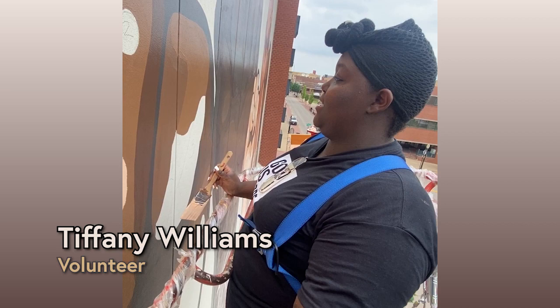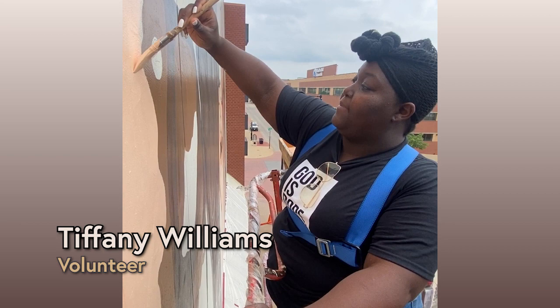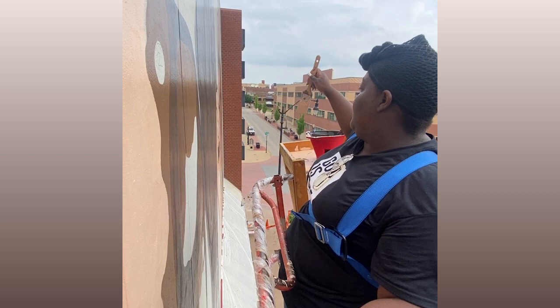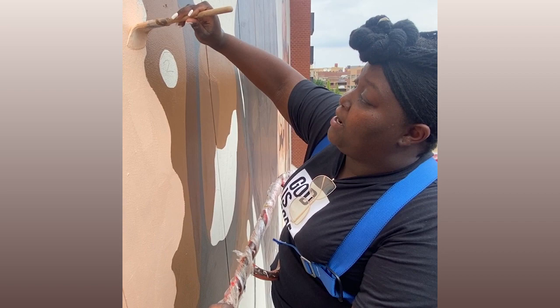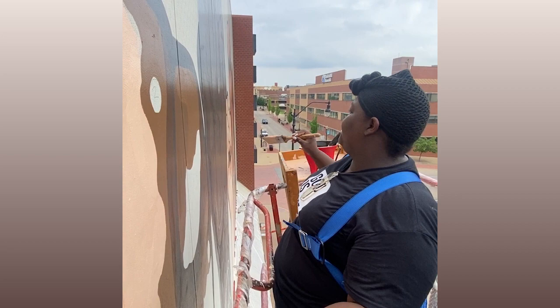I've been here for about five years, going on six, and I've dealt with and experienced my own racism and my own discrimination — people treated me differently because of my race, people thinking that I'm uneducated because of the color of my skin. And so to see that this mural is up now, it's showing that even though not every heart is changing, some of the hearts are changing. And that's what makes a difference, honestly.